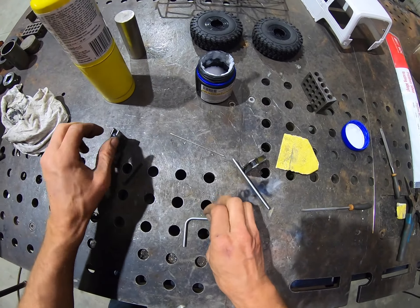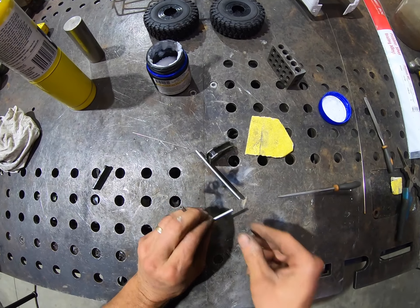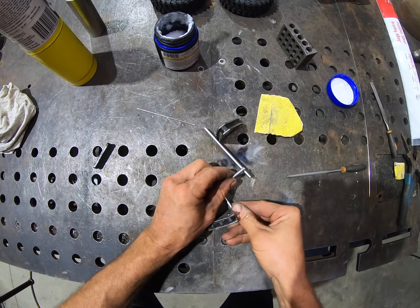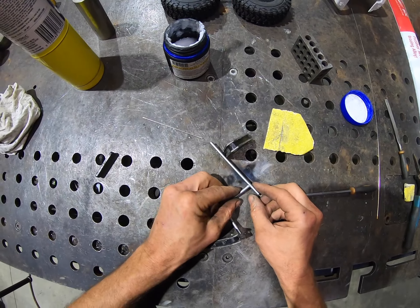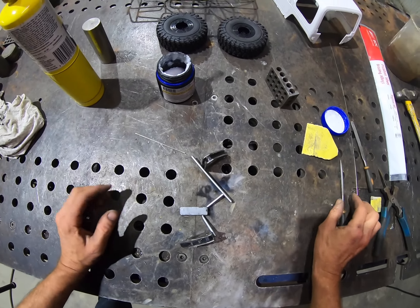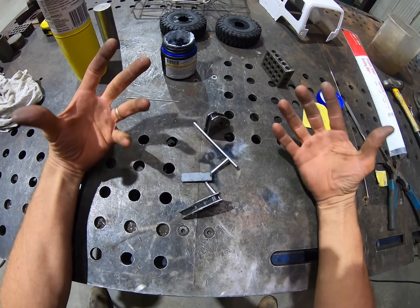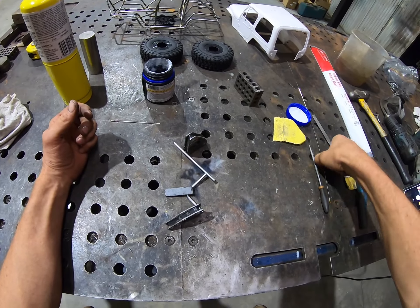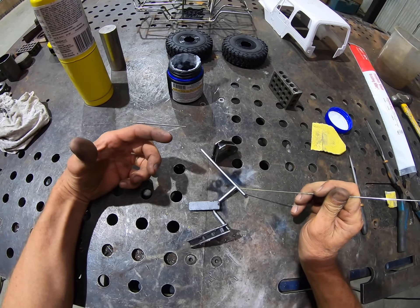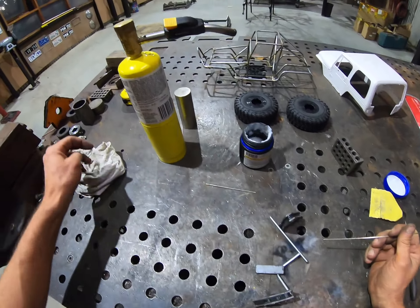So now get yourself set up - this is always a bit tricky. Get the old magnets happening. There we go. The other important thing is position. You've got to be relaxed. I'm right-handed so I'll have my brazing rod in my right hand and I'll have my arm supported somewhere on the bench or on a bit of timber.